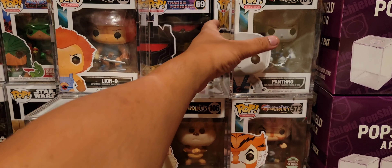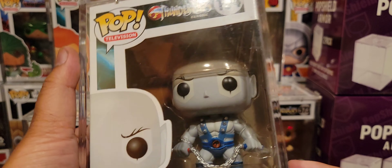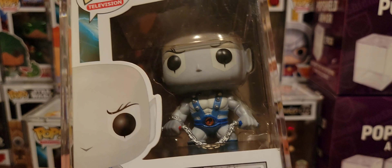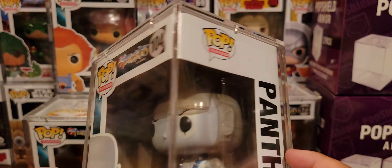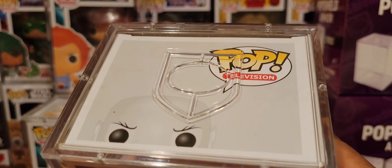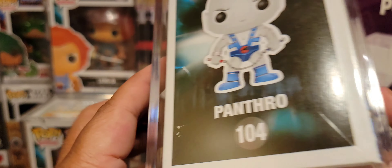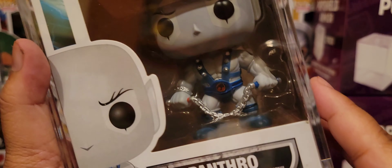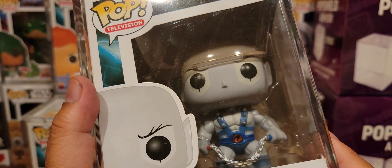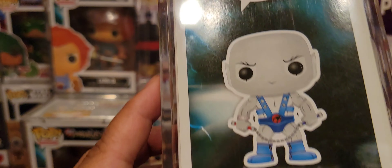And let's see — Panthro. He was such a cool character because he had nunchucks. When I was a kid, nunchucks were a thing. But as you can see, his nunchucks are actually inaccurate — they don't have the claws at the end. A gross miscalculation. But he's buff as hell — with no mouth.